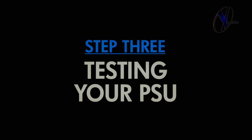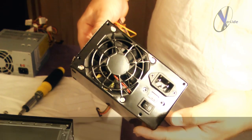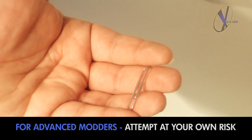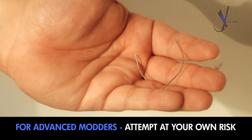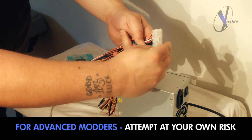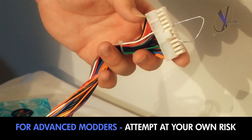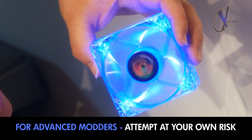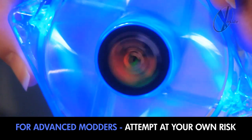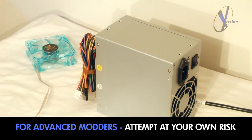Before you officially install your new power supply, we highly recommend testing it first. To test your power supply without using the motherboard, simply take a nearby paper clip, twist it, and insert it into the 24-pin connector. To trigger a source, insert one end into a green wire connector pin and the other into any of the black. Plug in the power cable, and then plug in one of the components like this LED fan. After that, fire it on to ensure it's running properly and sending off the necessary power to the component.